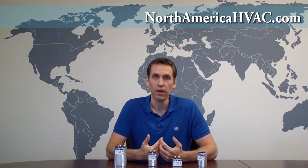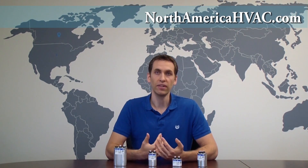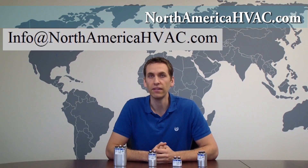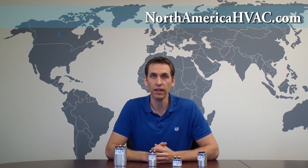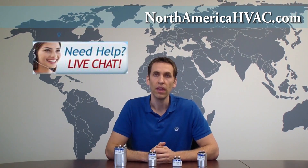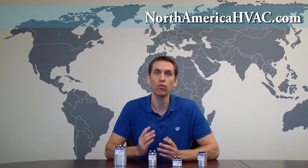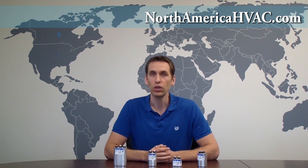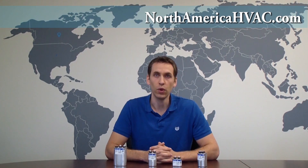Remember, visit us at NorthAmericaHVAC.com. If you need help finding your capacitor, you can drop us an email at info@NorthAmericaHVAC.com and we'll respond as quickly as we can. If you want something quicker and you're calling during work hours, go to our website and click the live chat button at the top of the screen. It will connect you directly to an operator who can look up your capacitor and send you a link to the one you need. Just have the part number or the brand and model number of the unit handy. We appreciate the opportunity to earn your business and hope you have a great day.